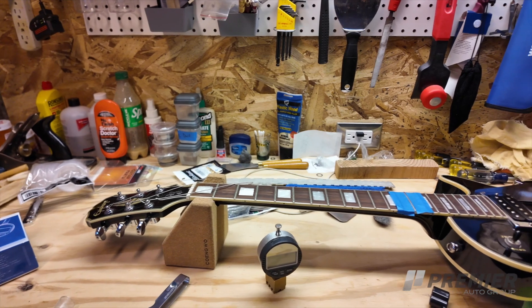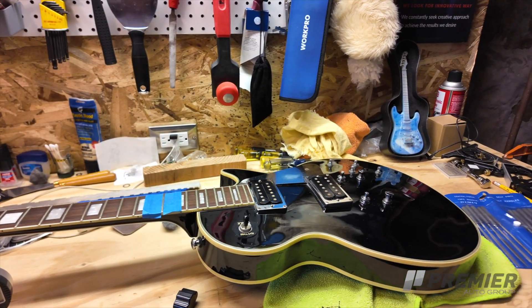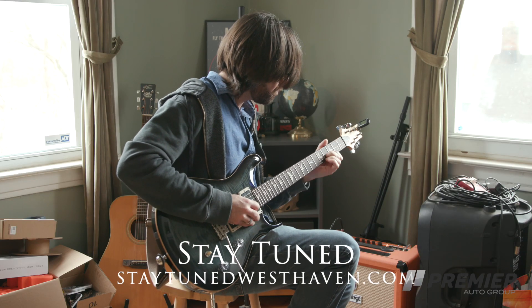So if you have a guitar, whether it's acoustic, electric, or bass, that's been sitting in the corner gathering dust and needs extensive repairs, or one that you play all the time that just needs a setup to bring it back to the way it should be playing, you can give us a call or shoot us an email. Follow us on Facebook or Instagram at Stay Tuned West Haven, or visit our website at www.staytunedwesthaven.com.